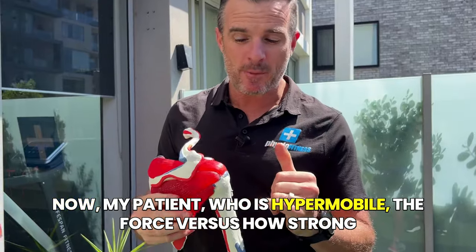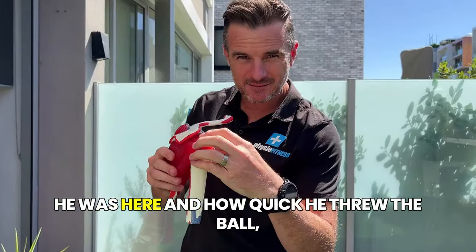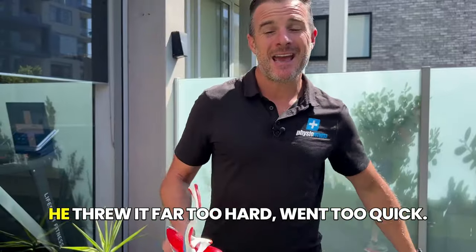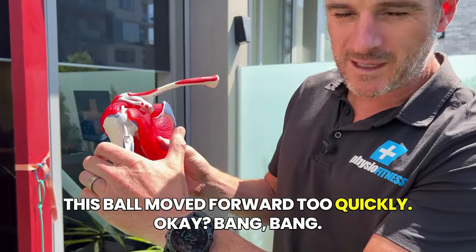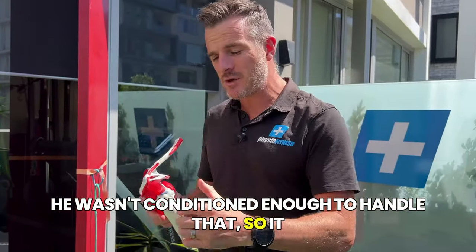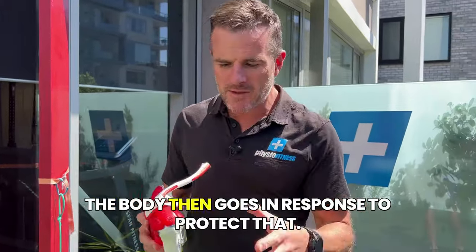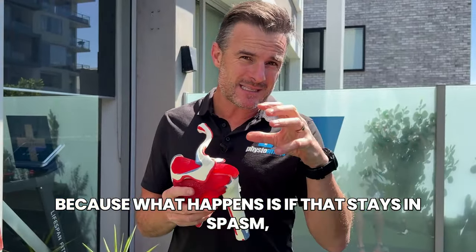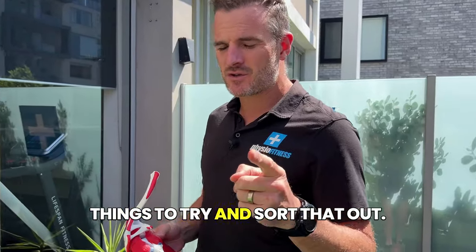My patient who's hypermobile - the force versus how strong he was and how quick he threw the ball - he just threw a ball to his child, threw it far too hard, went too quick. This ball moved forward too quickly. He wasn't conditioned enough to handle that, so it moved too much - didn't dislocate, just moved too much. The body then responds to protect that. We've got to try and get you out of that, because if it stays in spasm you're in pain, and you can get weaker and weaker.